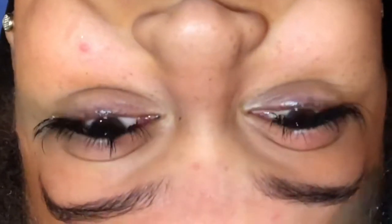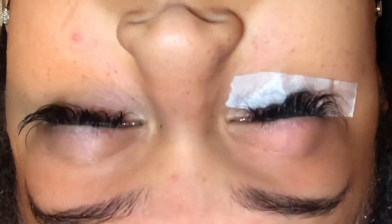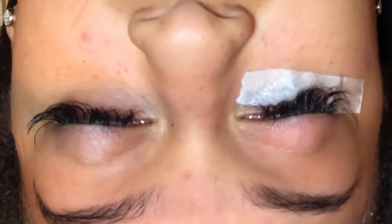In today's video I'll be showing you how to apply mink individual lashes. I'm going to start by taping up her eye. You want to make sure that the client looks up to tape the eye. You want to tape down the bottom lashes so they won't get stuck to the top lashes once you are applying.